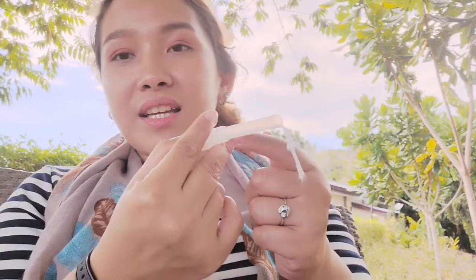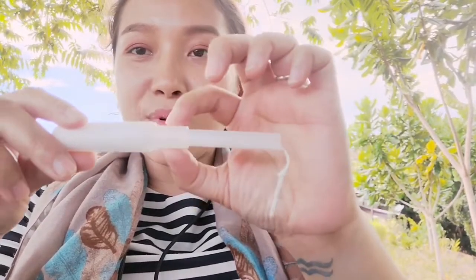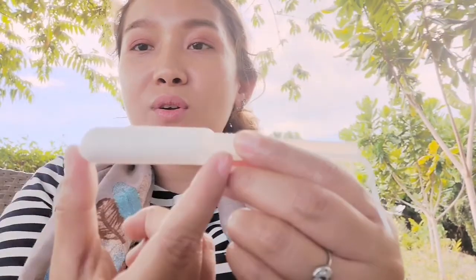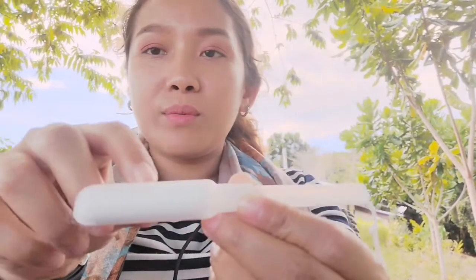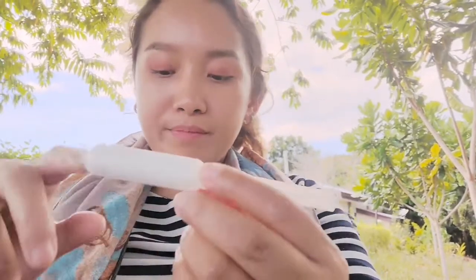Push this in fully until the end of the pusher or applicator is already at level with the cylindrical tip. Make sure this whole part is inside your vagina, because the tampon itself will be the one absorbing the blood flow — so that once you go swimming, you won't spread your menstruation all over the pool or the sea.